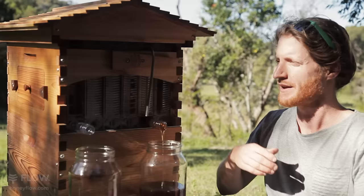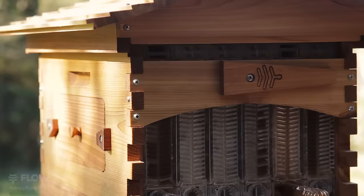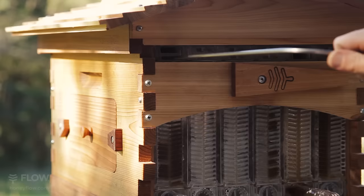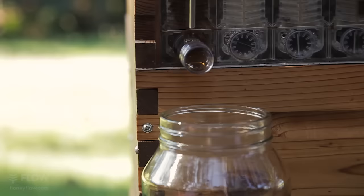It can be quite hard to turn the handle and open the whole frame at once, so to make it easier you can simply open part of the frame at a time. So what we're going to do is open the frame in sections. I've just put the tool in a quarter, now I'm going to turn that, then another quarter, turn it again, another quarter, then all the way.